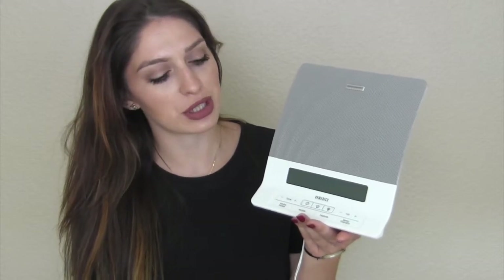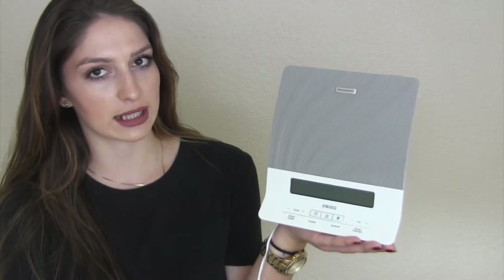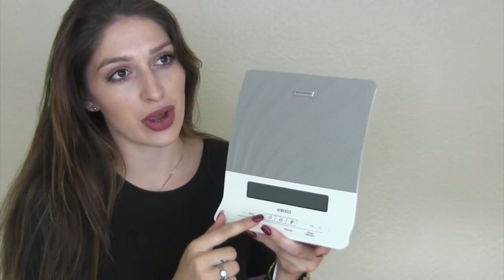It looks like this and it is a speaker that puts out nature sounds and noises. Basically you have four white noise options: Soothe, Mask, Relax, and Calm. For Water, you have Thunderstorm, Rain, Ocean, and Brook.